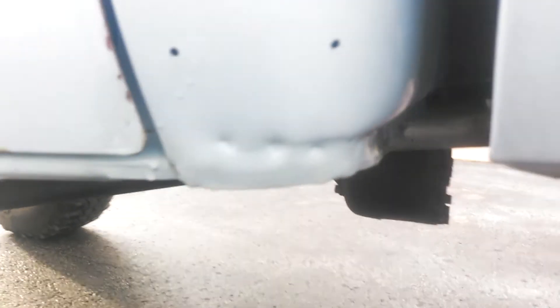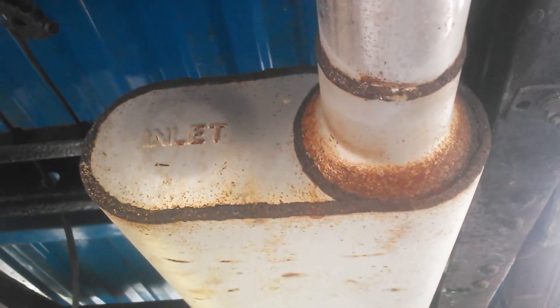I'll crawl underneath and show you some pictures of the floor — very clean. The cab corners are starting just a little bit of surface rust up the pinch welds. The bed floor underneath has all been painted.